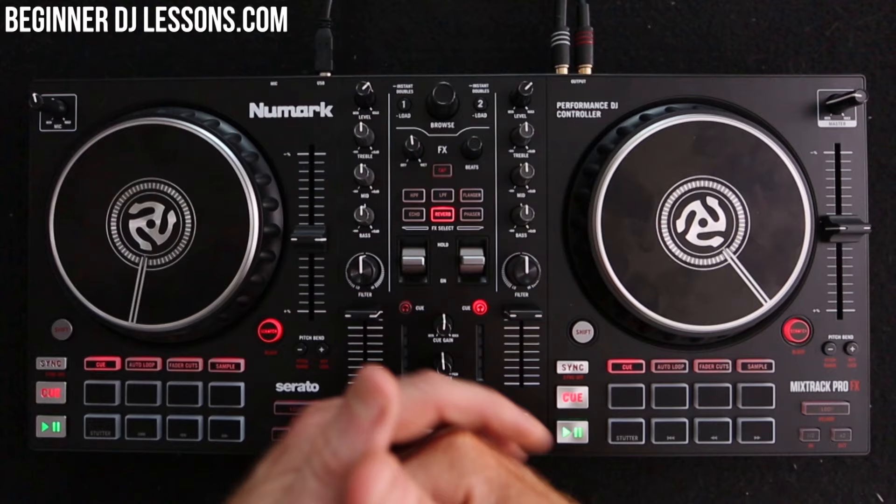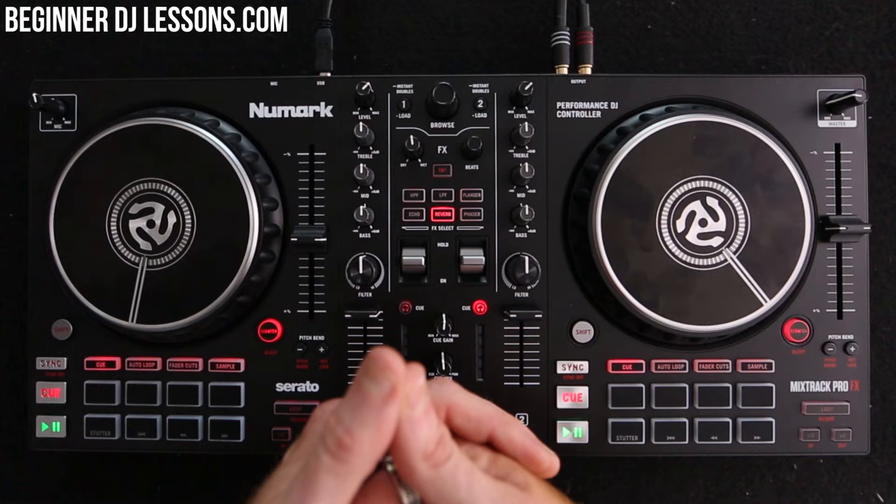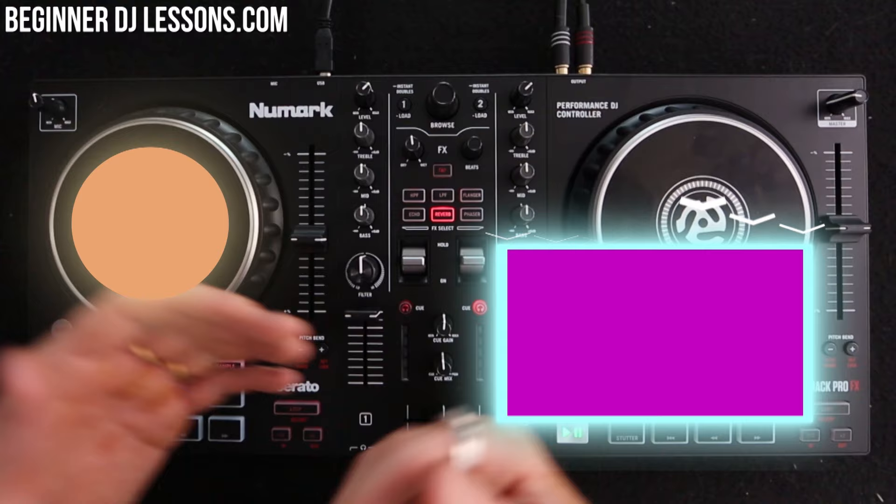If you've enjoyed this video and want to fast track your way to putting together insane DJ sets every single time, make sure you go and check out beginnerdjlessons.com where I've currently got some free training. And if you'd love to learn how to beat match right now, click the video link here — I'll take you through exactly what you need to do to learn how to beat match. Hope you've enjoyed the video. If you have, subscribe to this channel, like and subscribe. Bye for now.